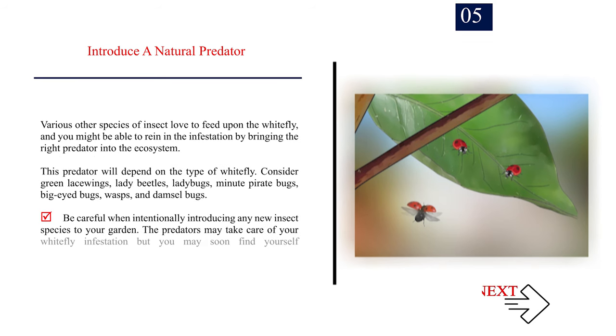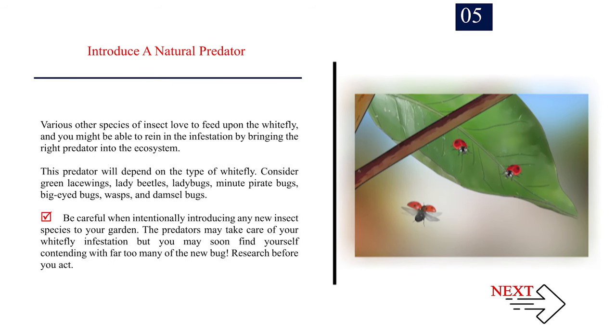Number 5: Introduce a natural predator. Various other species of insect love to feed upon the whitefly, and you might be able to rein in the infestation by bringing the right predator into the ecosystem. This predator will depend on the type of whitefly. Consider green lacewings, lady beetles, ladybugs, minute pirate bugs, big-eyed bugs, wasps, and damsel bugs. Be careful when intentionally introducing any new insect species to your garden — the predators may take care of your whitefly infestation, but you may soon find yourself contending with far too many of the new bug. Research before you act.